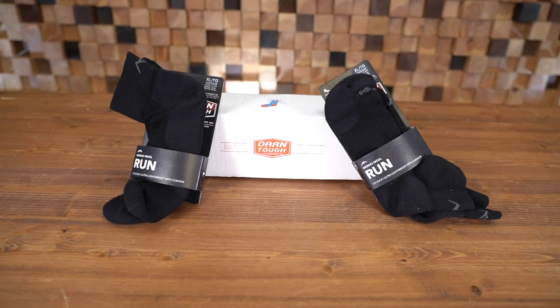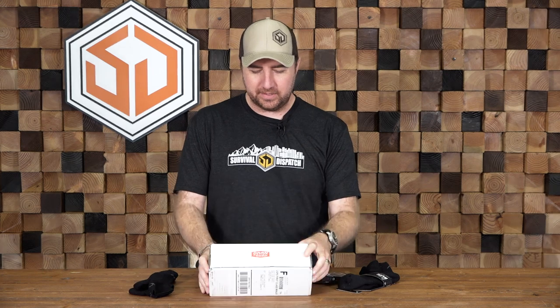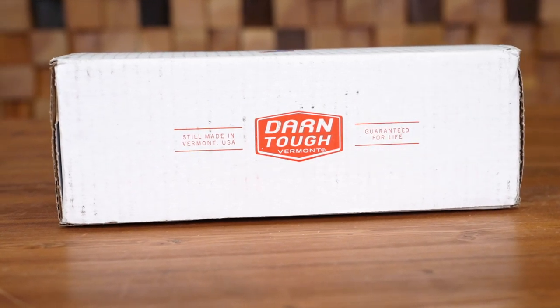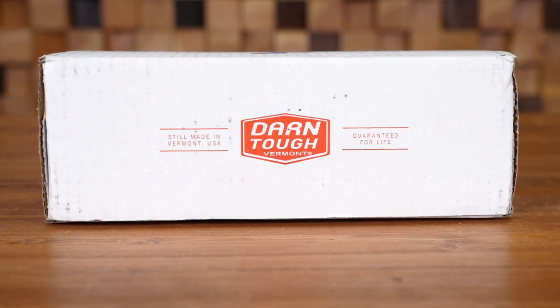Three days later I had two brand new pairs of Merino wool Darn Tough socks delivered to my door. People ask why I love Darn Tough so much — this is why. They even took a model they didn't have anymore and just said, 'John, go pick whatever ones you want.' When I got the box, right on the front it says 'Still made in Vermont, USA — guaranteed for life.' They didn't give me a hard time. They just said, 'Thank you for your faithfulness to our product, go get some new socks,' and three days later I had two brand new pairs.